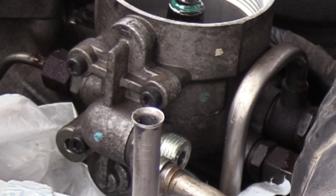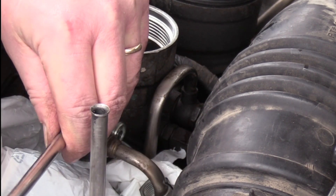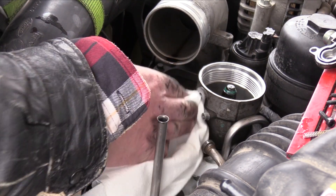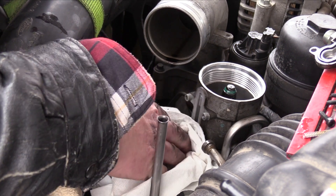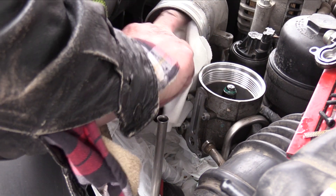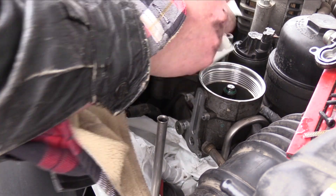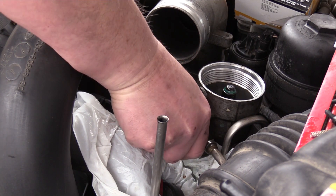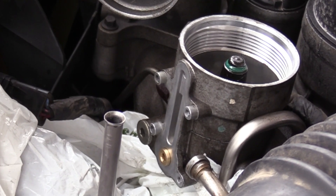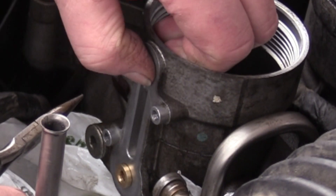The fuel pressure regulator is held in place with four T27 Torx screws. With the regulator removed, I'm cleaning the fuel from the gasket sealing surface. Reassembly begins with the fuel pressure inlet seat. Next, we'll insert the fuel pressure bypass valve. The bag is my insurance policy against losing any small parts during reassembly.